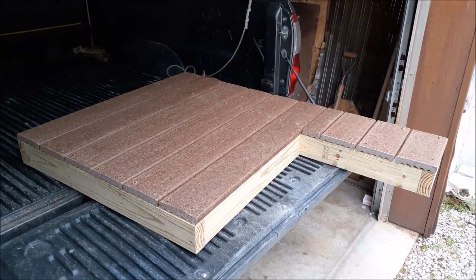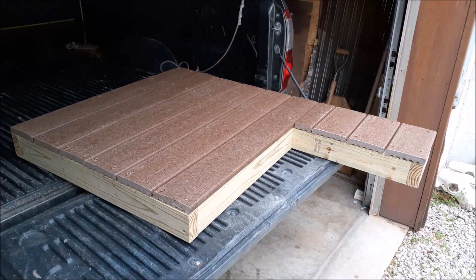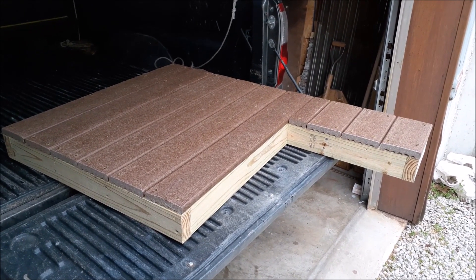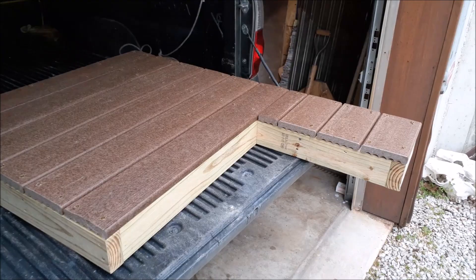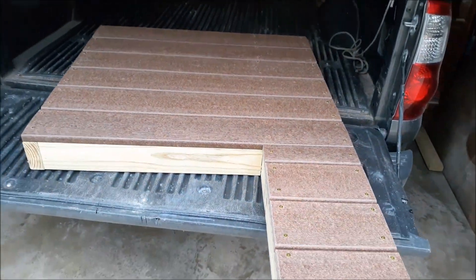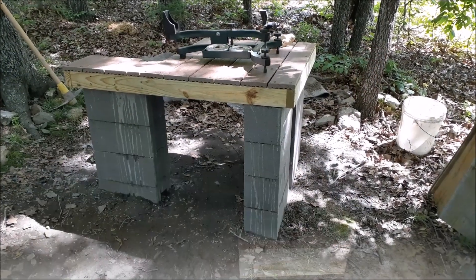I may have to connect it with some kind of hardware, but I'm thinking it'll be heavy enough that I may not even have to do that. All together I've got a little over $50 in this, not including the deck boards. With the concrete blocks, it's not going to rot away anymore.